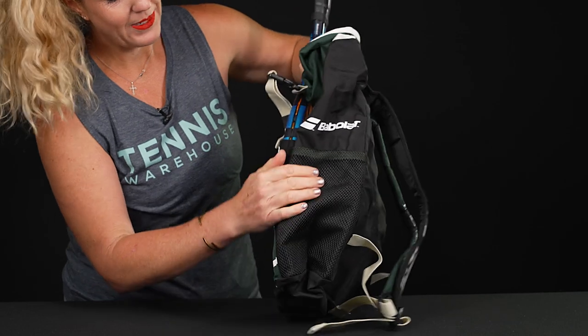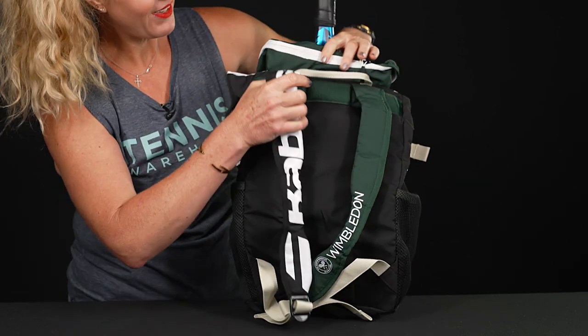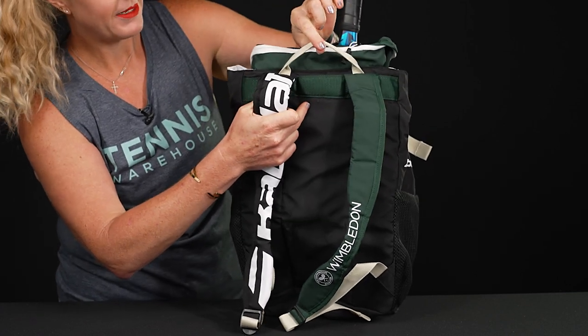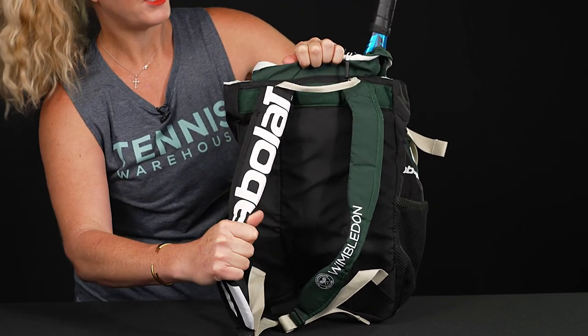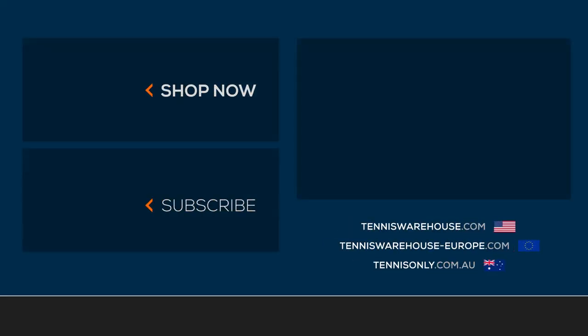Again, really lightweight. This is a material that if it gets dirty it will be easy to clean. As far as carrying systems, we do have a grab handle right on top and then backpack straps with padding which are also adjustable. To shop the rest of the Babelot Wimbledon collection be sure to visit us at Tennis Warehouse, Tennis Warehouse Europe, or Tennis Only.